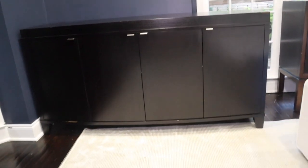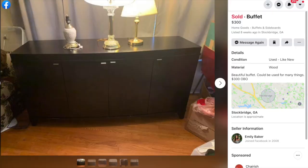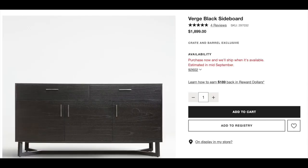This credenza — or sideboard — I picked up from Facebook Marketplace for about $300. It's actually a Crate and Barrel credenza, and I love this piece so much. It's so timeless, something I'll have for a long time. It would normally range from $1,500 to $2,000 on the Crate and Barrel website, so you guys have to check out Facebook Marketplace.